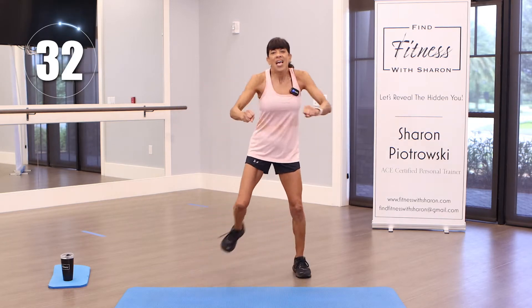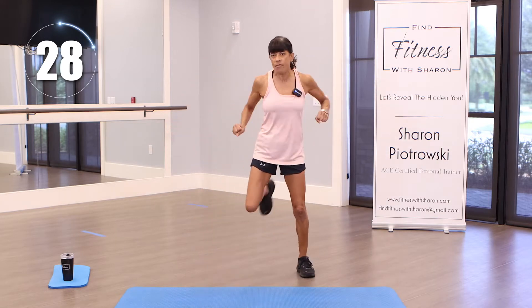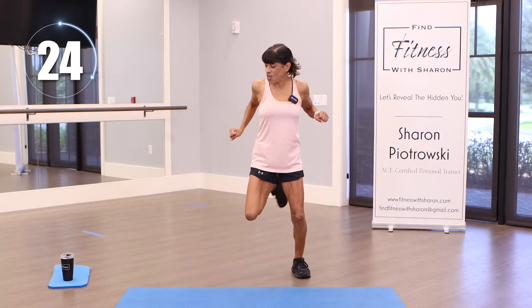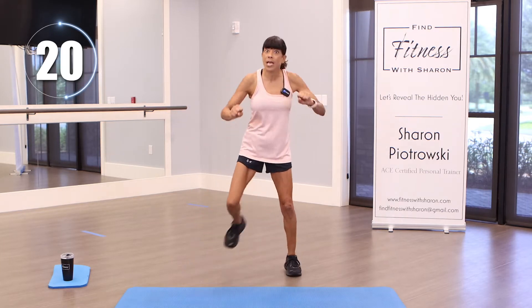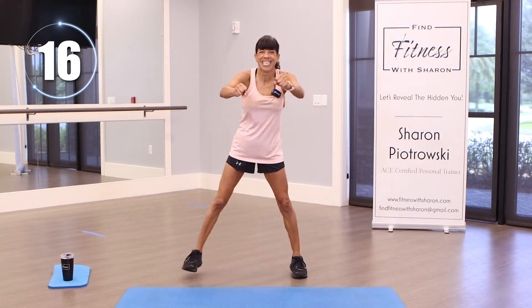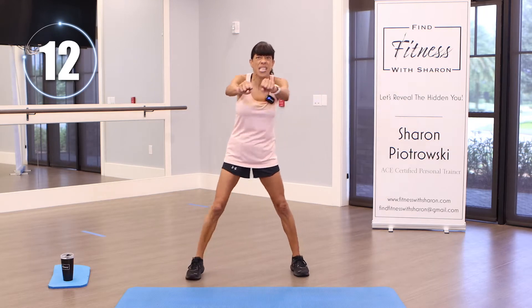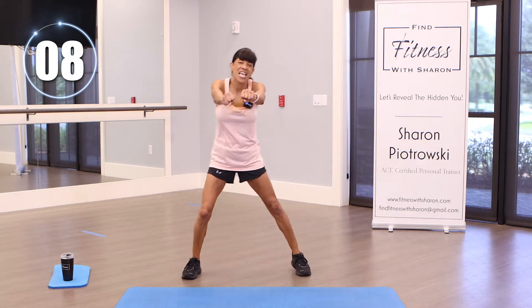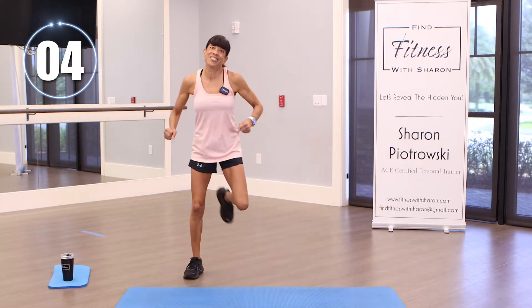The first three exercises are kind of a warm-up. Let's just have fun — it's all about having fun when you work out. Keep going, pull! I want you to use those arms and use those legs. Can't believe it's September already — time is flying. We're almost there.